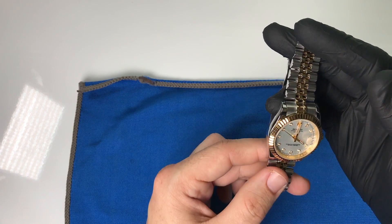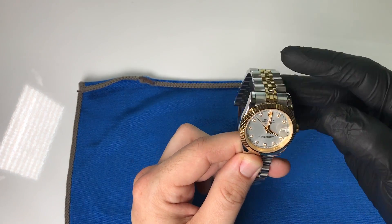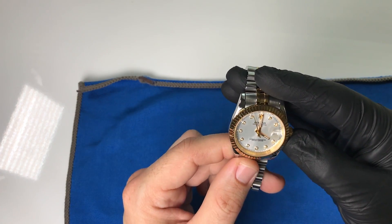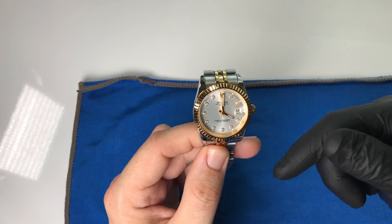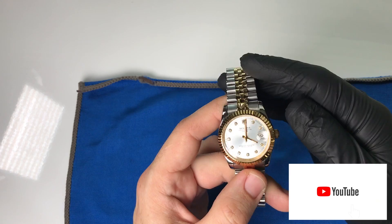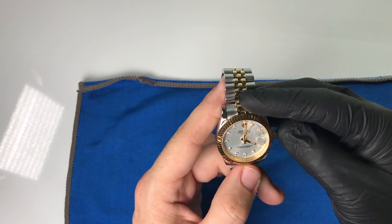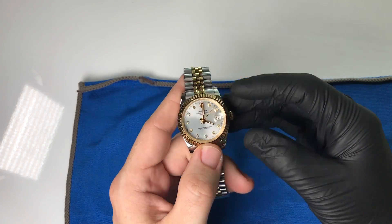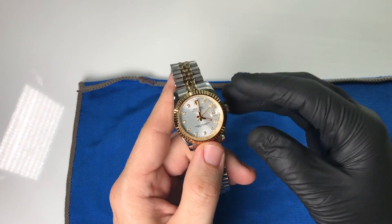So there you have it — a review of the Hollands Datejust watch. I'd say it's past homage, almost a replica, because of the wording — but regardless, I really enjoy the look and feel of this watch. Let me know what you think in the comments down below. If you haven't yet, subscribe and hit the notification bell for future videos. As always, may the Schwartz be with you — take care.